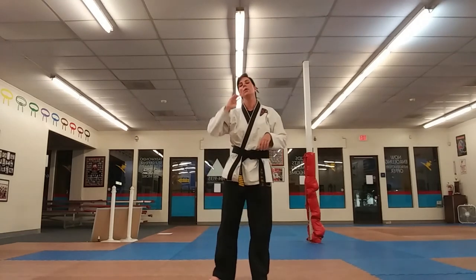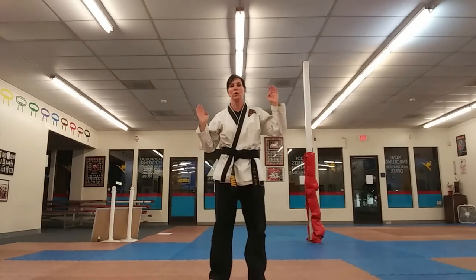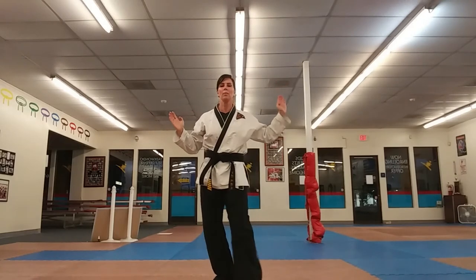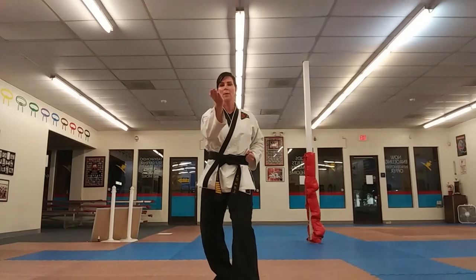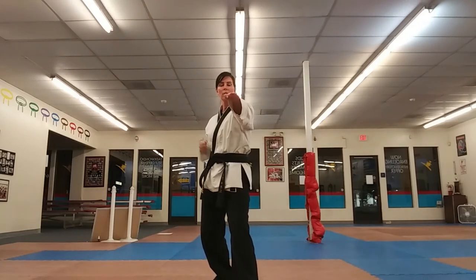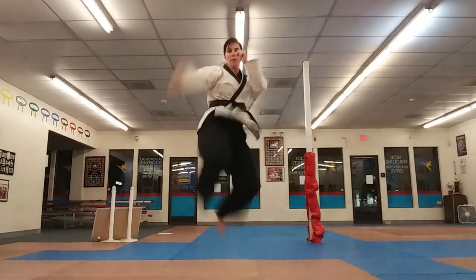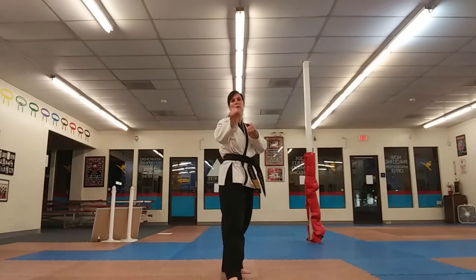Let's put it all together: five moves, three hands, two legs. Kia — parry block, upset knife hand, regular knife hand, round kick. That's our shoelaces — jump, round kick, and double step back, kia.